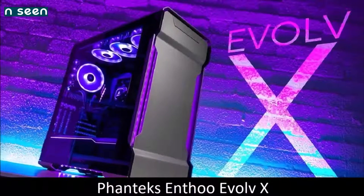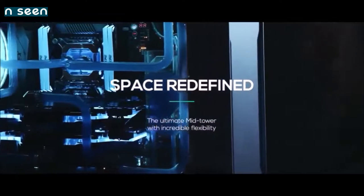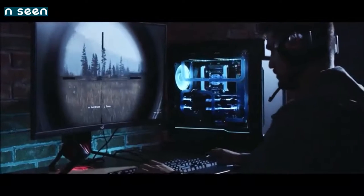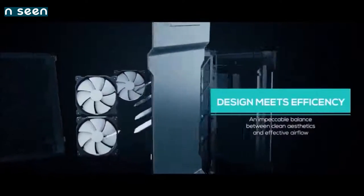Phanteks Enthoo Evolve X — best dual system PC case. Phanteks is a well-known PC case manufacturer, and for good reason: the Dutch company produces some of the most amazing cases we have ever reviewed, and the Enthoo Evolve X is no exception. The successor to the excellent Evolve ATX, this new version upgrades an already excellent case to one that is more versatile and more attractive. Despite being a mid-tower case, it supports dual system builds, thanks to the optional mounting kit and the Phanteks Revolt X PSU. Cable management, always an important feature in Phanteks cases, is as excellent as ever.